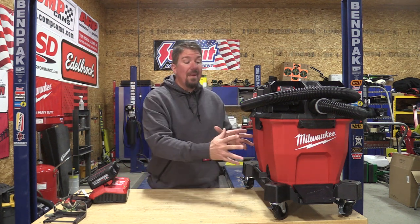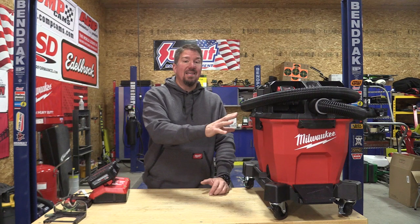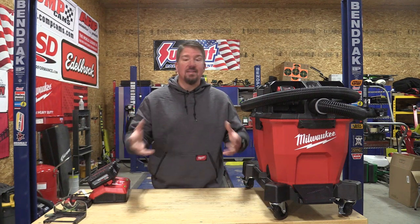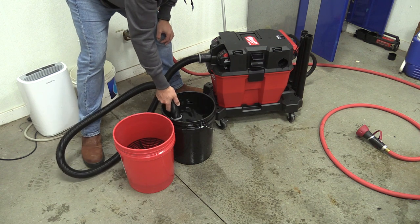Let's take a look at Milwaukee's new dual battery nine-gallon wet-dry vac. This unit needs two batteries to run — you can't run it on just one, although they don't have to be the same battery. Runtime is going to be dependent on the smallest or least charged of either battery, and once one battery dies the unit stops. That tells us this is pretty much a 36-volt unit.